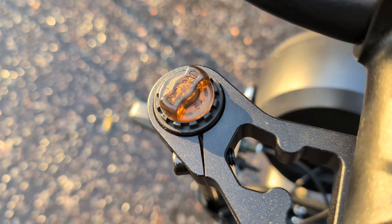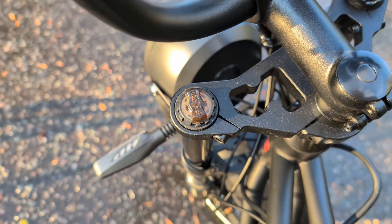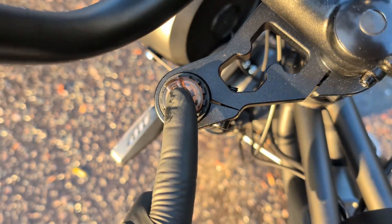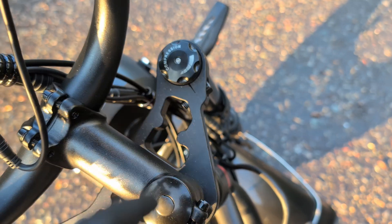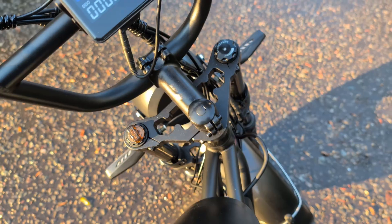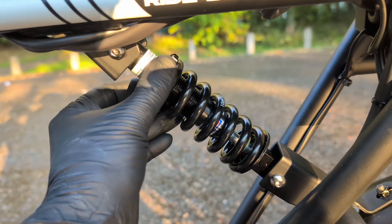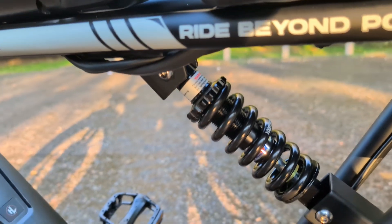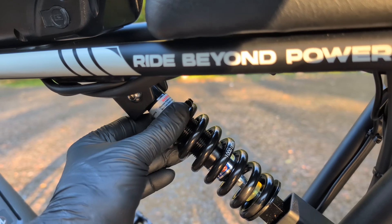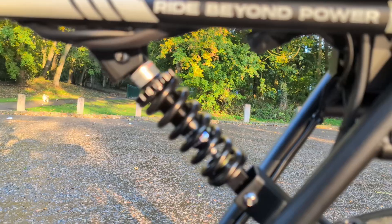Now let's move on to the suspension, as it is fully adjustable here, which is a great advantage. Let's start with the front fork — it has two main adjusters: compression and preload. The preload adjuster allows you to adapt the initial stiffness of the fork to your weight, and the compression adjuster controls how quickly the fork compresses when hitting an obstacle. You can make it more responsive and soft for off-road riding, or slower and more damped to reduce bobbing on flat sections. The rear shock is also adjustable — by turning the adjustment ring, you change the spring's stiffness. You can make the suspension as soft as possible for comfort over bumps, or stiffer for better handling and efficient pedaling. The ability to fine-tune the bike to your preferences is a huge plus.